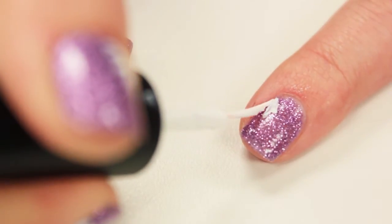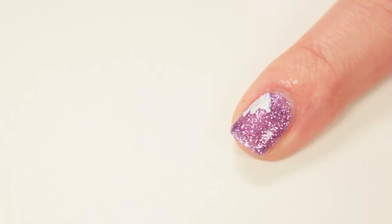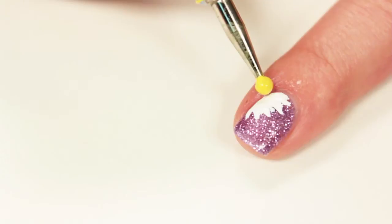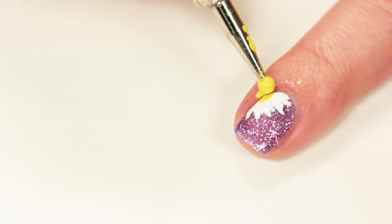Next use a white striper to paint a daisy in the corner of your nail. Then use a dotting tool and yellow nail polish to paint a dot in the center of the flower.